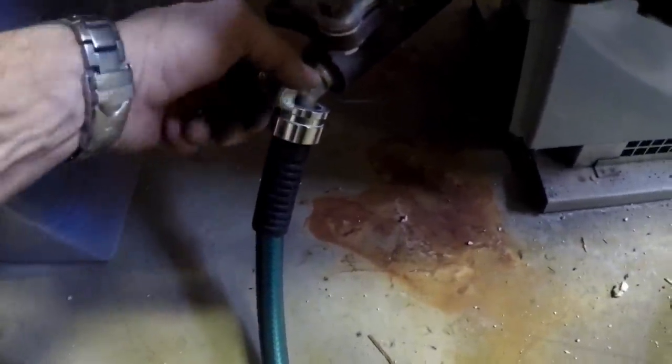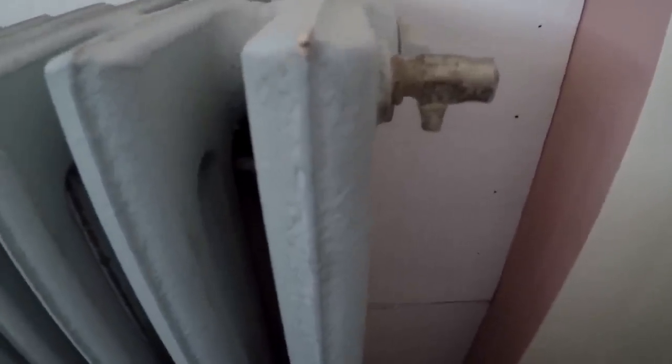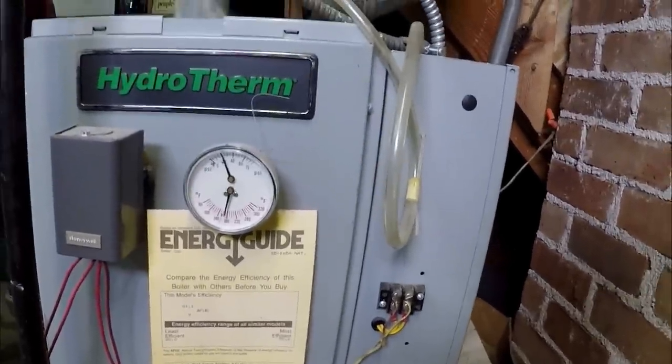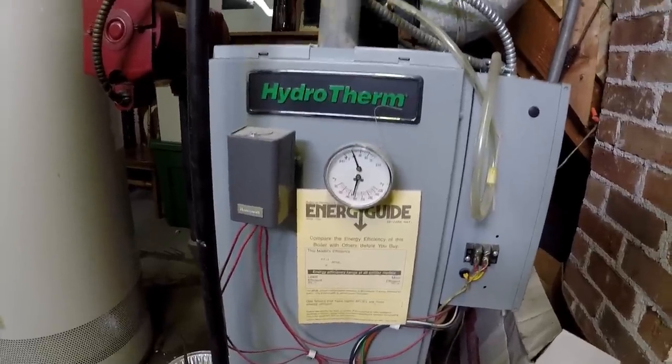Capped off. Time to fill it back up. Just crack this open — it's going to be a long process, going slow. I'm starting with the furthest radiator away from the boiler. This is the air bleeder, so air is going out as water is coming in. It's going to take a while, but every radiator has to get bled out like this.